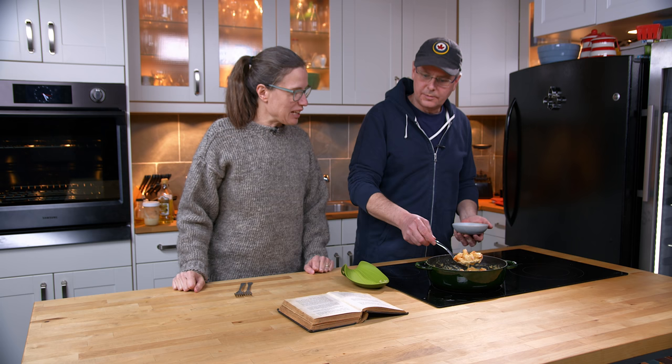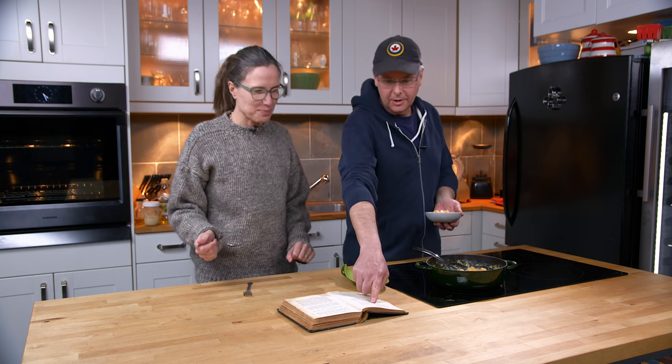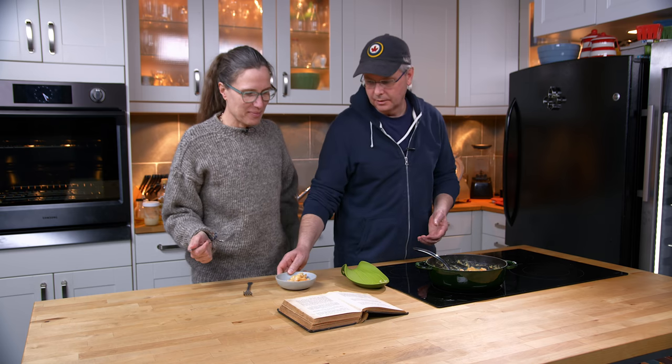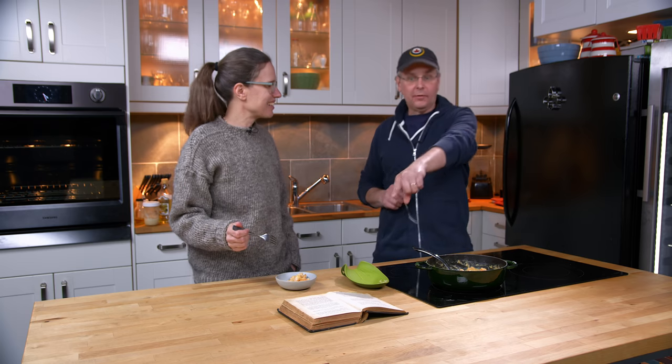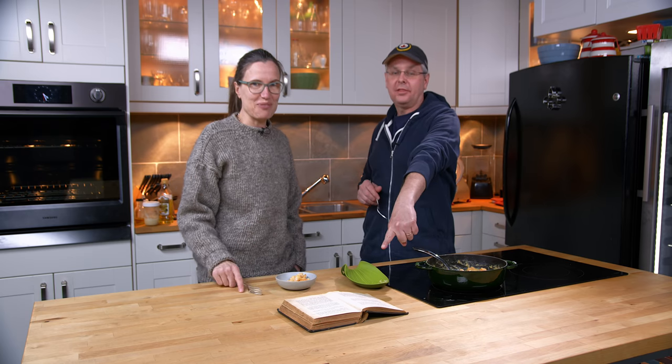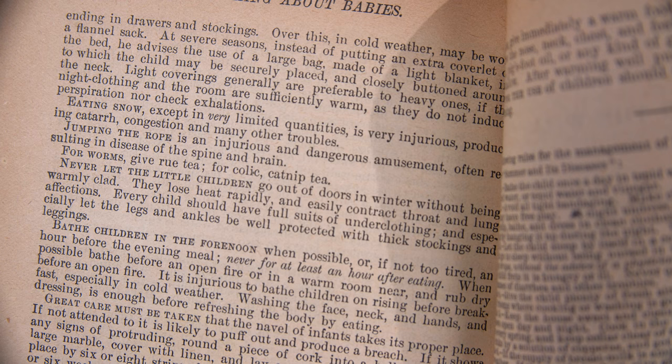So this is the finished dish — shrimp à la Newberg, which is the variation on lobster à la Newberg, one recipe up. I want to thank the viewer that sent this book to us — thank you very much. I love it when books arrive, especially ones from this time period. They're fantastic.